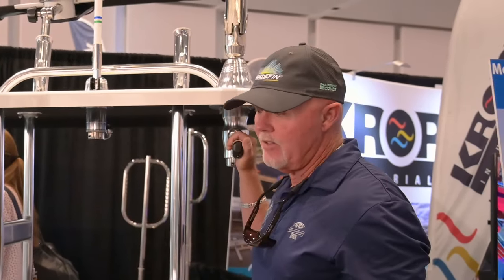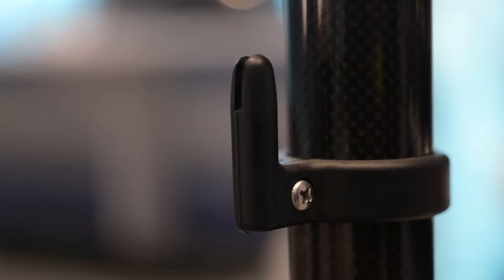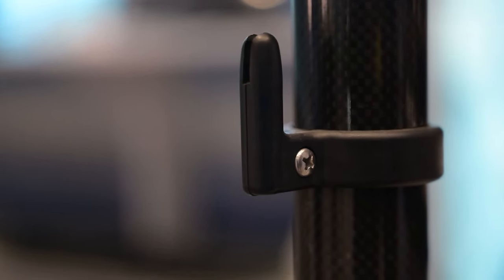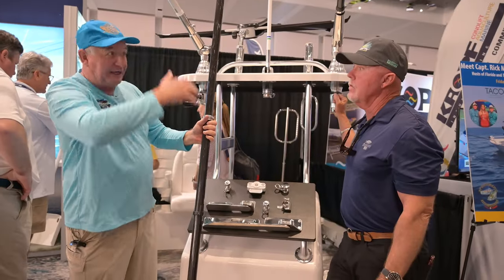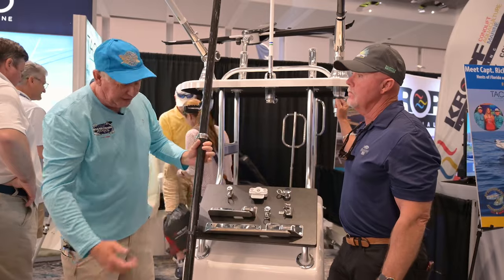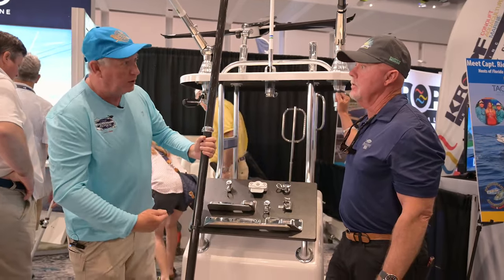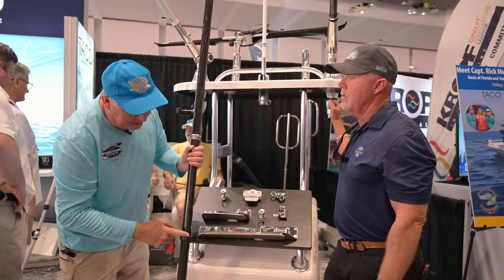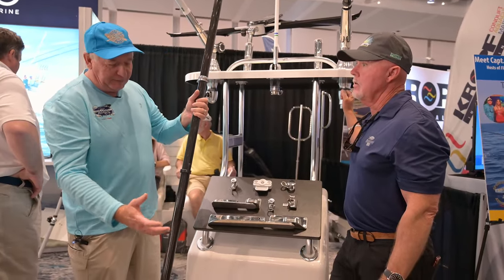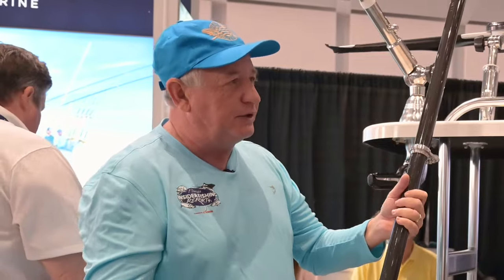There's also a really cool line caddy on here. At the end of the day when you pull your poles down, you'll have a lot of extra halyard line when they collapse — you've got to do something with it. We used to just wrap it around the pole, which would make a big mess sometimes. Now they've got these little caddies right here — you just wrap your halyards up, put a rubber band on it, and you're good to go.